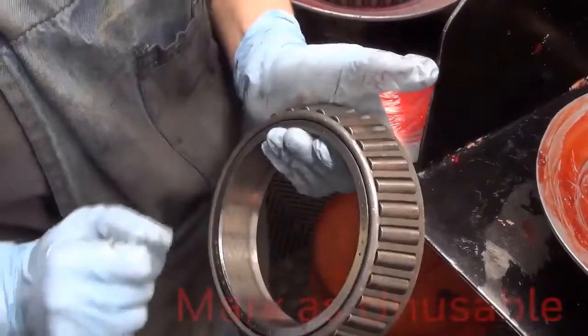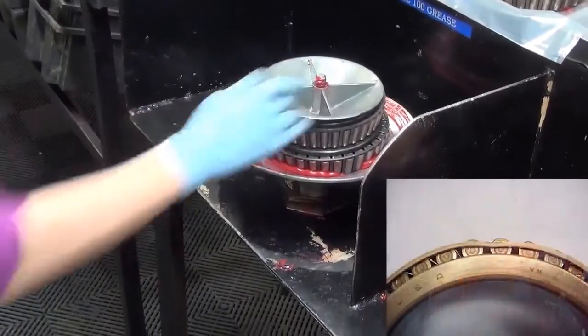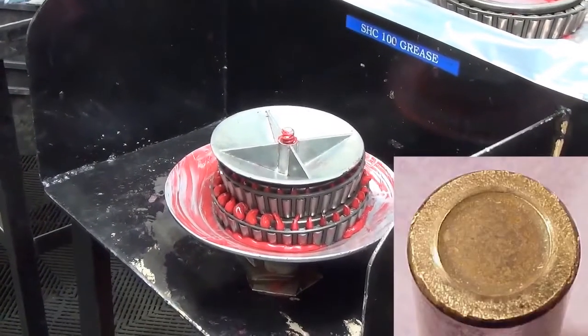Right here on this one it does have some dents and whatnot, so I'm going to go ahead and reject it. Check bearing cage for wear, dents, burs, and roller ends for being polished and scored.